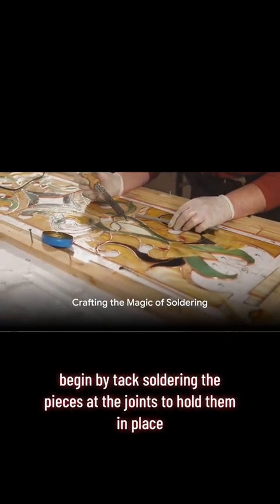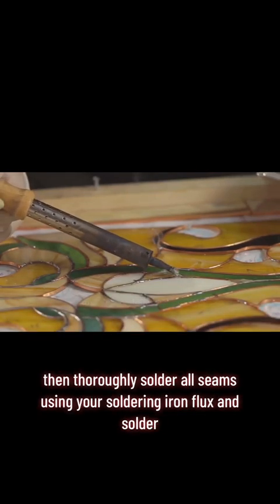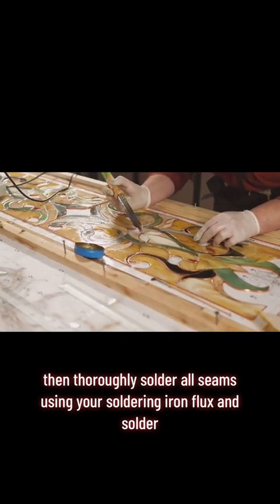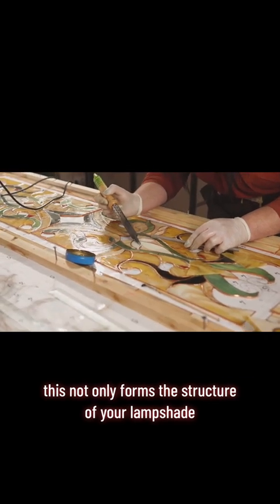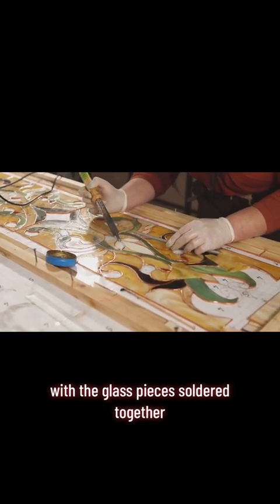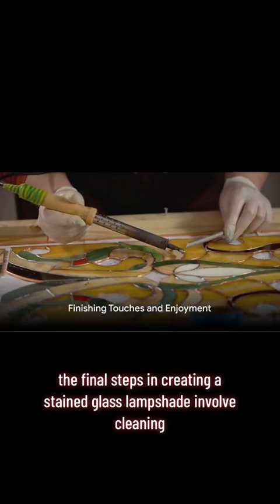Finally, we move on to soldering — this is where the magic really happens. Begin by tack soldering the pieces at the joints to hold them in place, then thoroughly solder all seams using your soldering iron, flux, and solder. This not only forms the structure of your lampshade but also enhances its durability and aesthetic appeal.